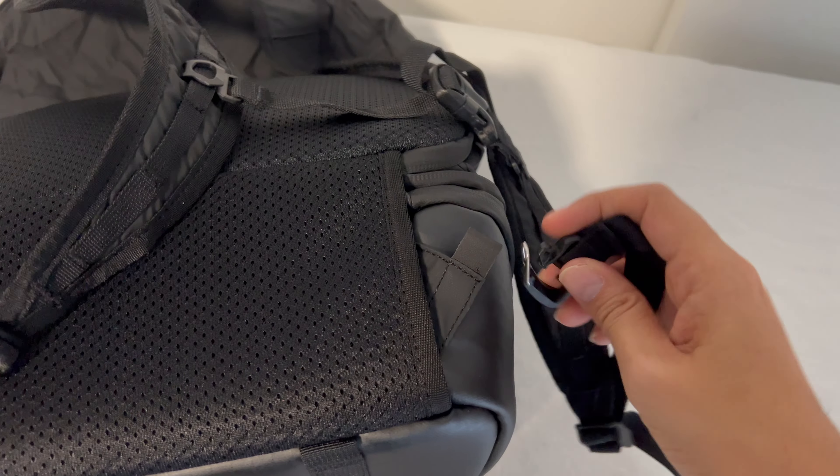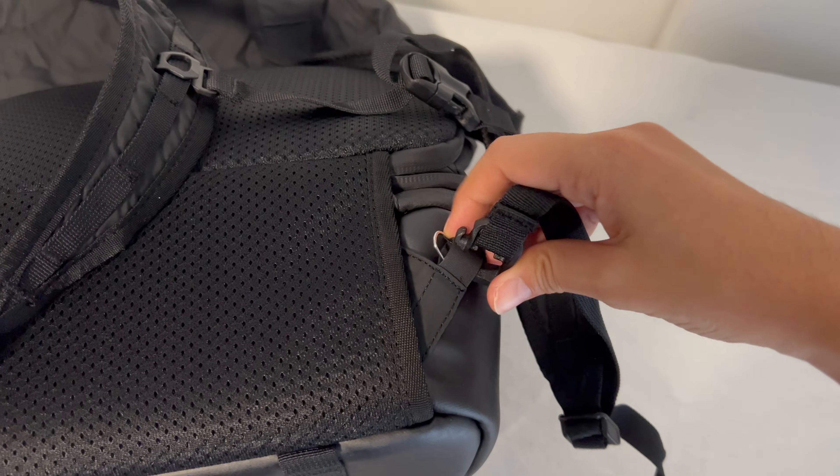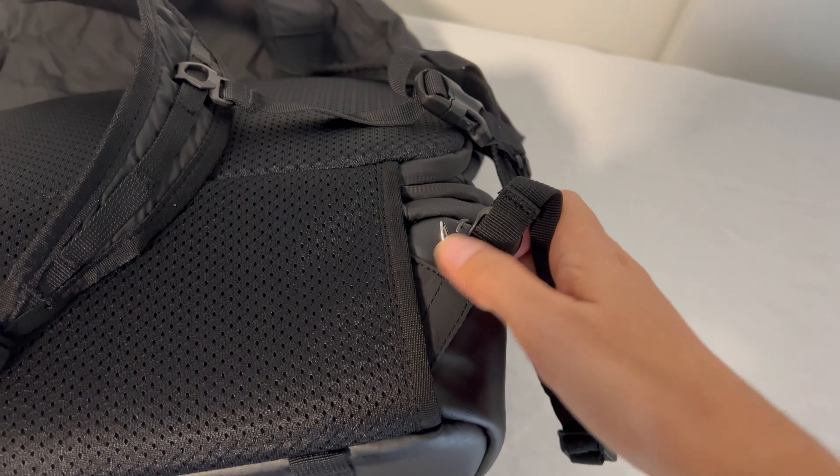I was looking for a camera bag to travel with and came across the Nomadic and Peter McKinnon collaboration. Full disclosure, I have no idea who Peter McKinnon is — I'm really out of the loop — but this Nomadic McKinnon Camera Cube Pack highly interested me because it appears to just be a simple camera case, but wait, it turns into a backpack. How cool is that?